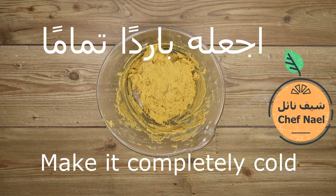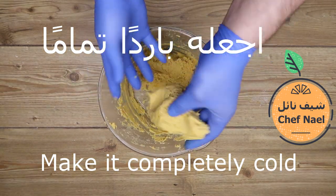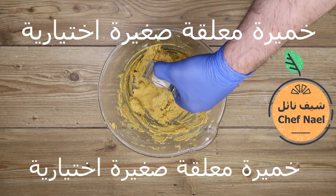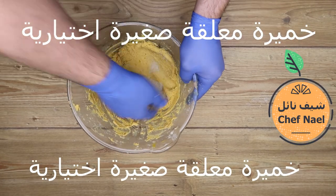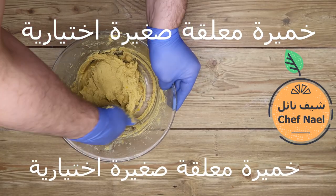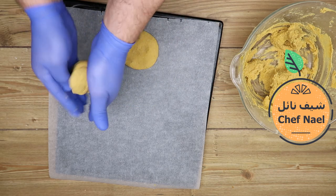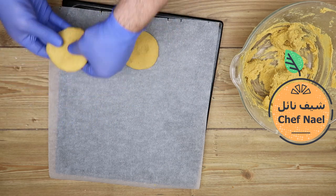بعد ما بردت، الشفان بيشرب كل السوائل. بنوضع معلقة صغيرة خميرة — هي اختياري ولكن بتعمل نضوج أكتر. وبنكور الحجم حسب ما احنا بدنا.